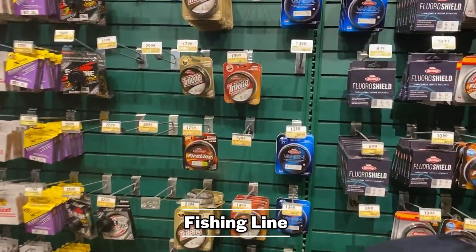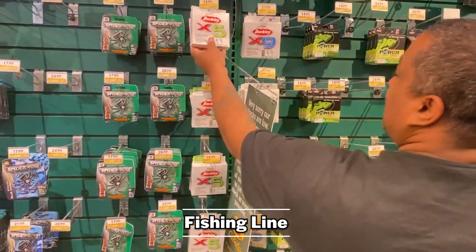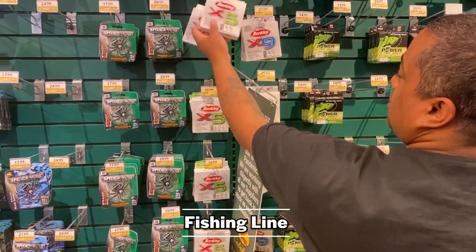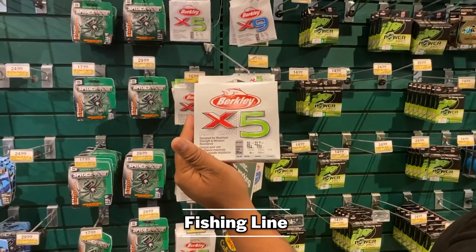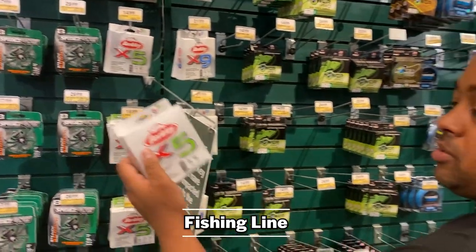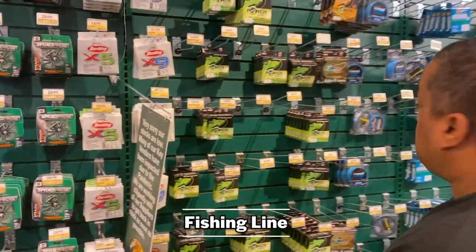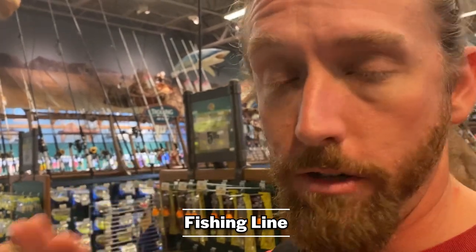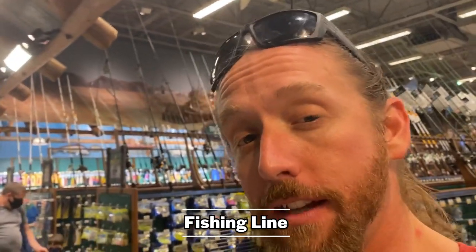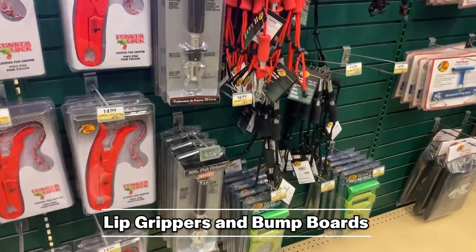I generally won't use leader for snakehead, but for other species the Berkeley Vanish is a pretty sweet deal. I usually use about 20 pound leader. Rashaan, educate us — x5 versus x9. The x9 is for casting distance — it's still strong. The x5 is for vegetation with stronger abrasion resistance. The x9 is smoother and gives you longer casting; the x5 cuts right through that slop — it's thicker with five strands. On the reel Rashaan gave me it has the Berkeley x9 — that line is very smooth. I'm probably going to go x9, or maybe x5 on one or two rods for really heavy cover.